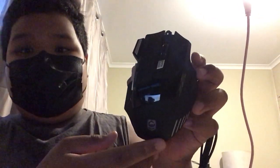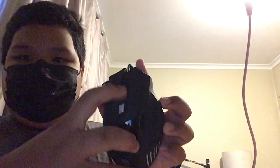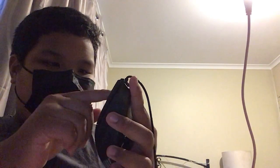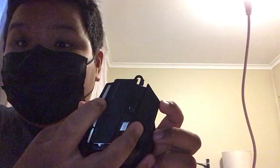The mouse is hella cool. The DPI. The infrastructure — I'm going to scroll. Double click.